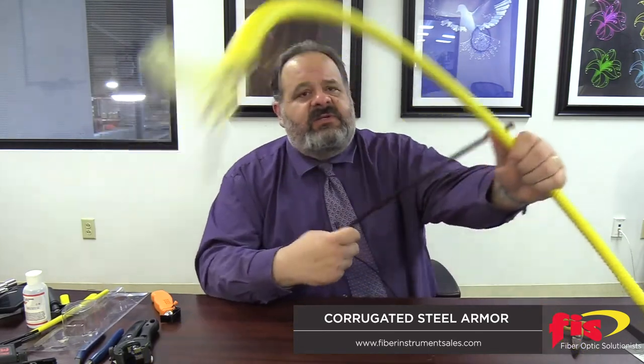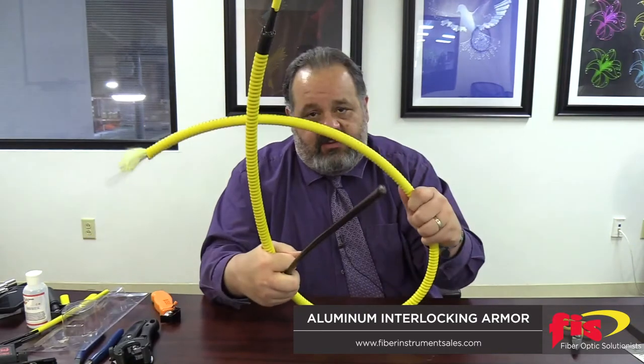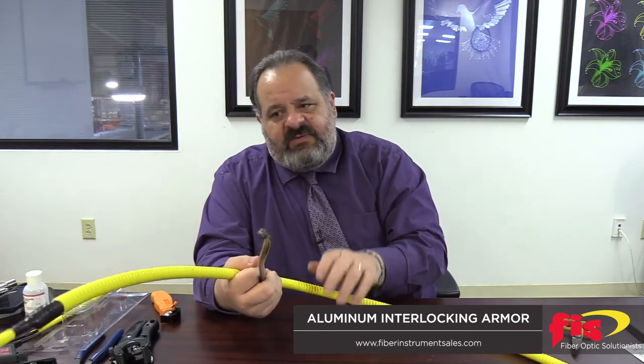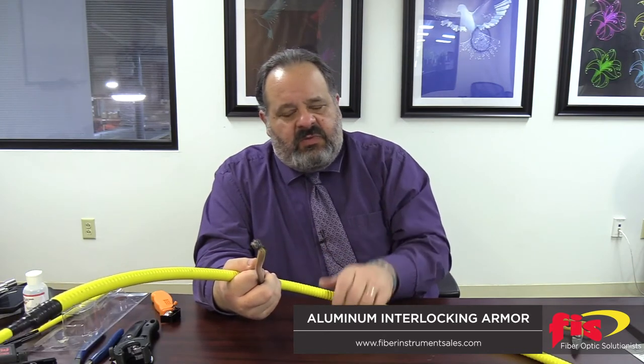The other cable I'm showing here is called aluminum interlocking armor — it's the type we make. As you can tell, this is a large 96-count fiber. Aluminum interlocking is not rodent proof; it is rodent resistant. Unlike corrugated steel, it is not fully rodent proof.